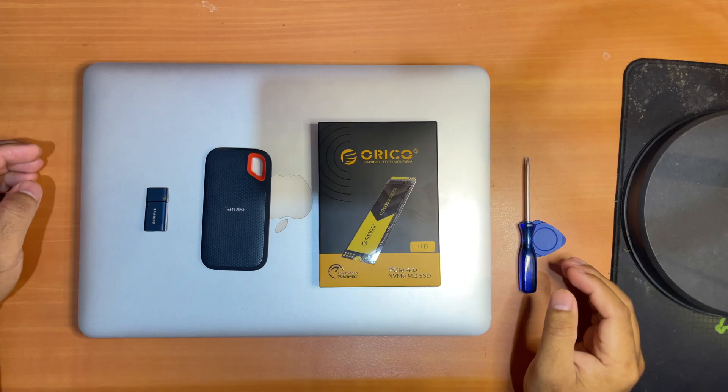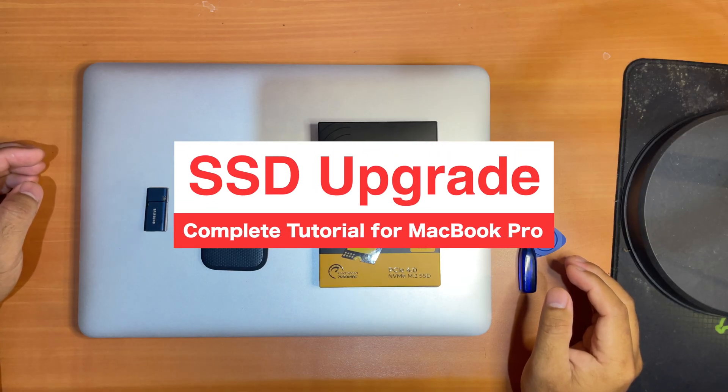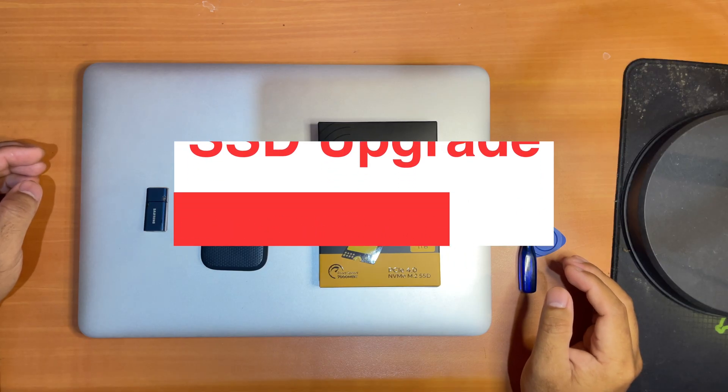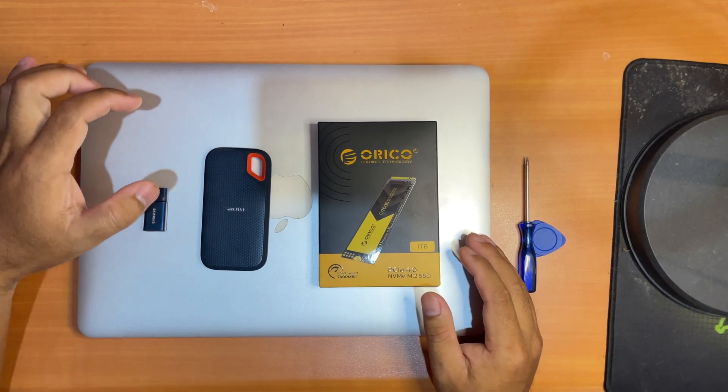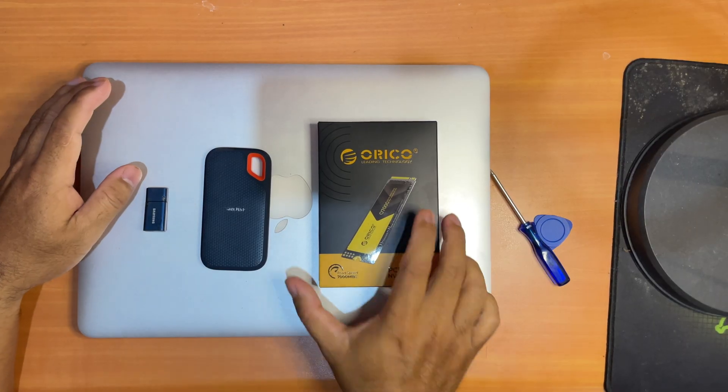Hi guys, today I'll be showing you a complete tutorial for how to upgrade your MacBook Pro early or mid 2015 SSD storage. This is a complete tutorial so I will be replacing the old SSD with the new one here.